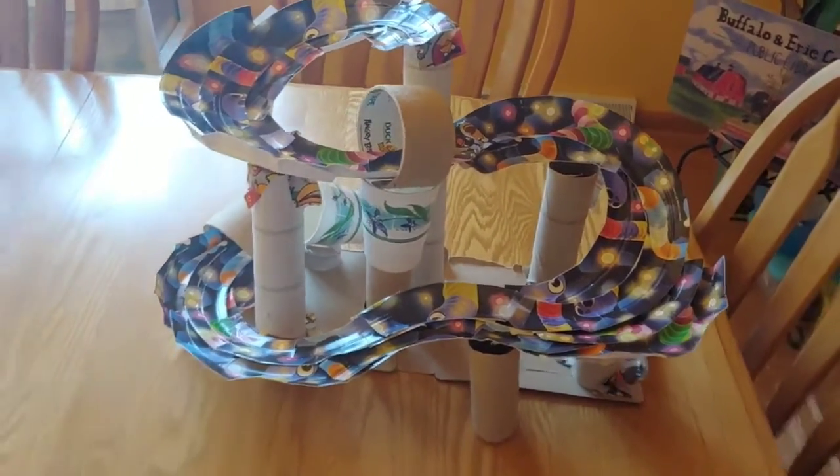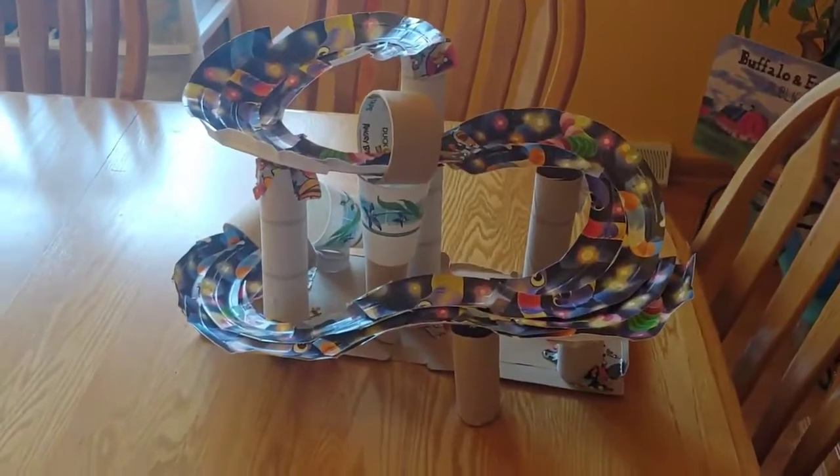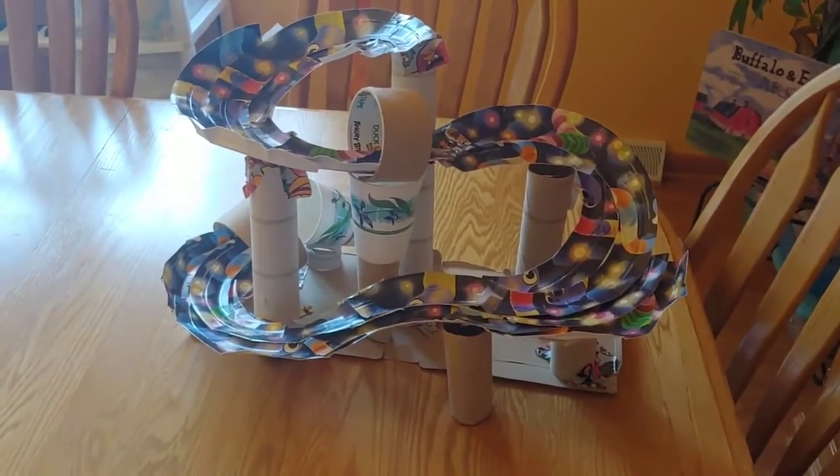Yay, I did it! Thanks for joining me this Saturday. Have fun making your own roller coaster and I'll see you next Saturday. Bye!